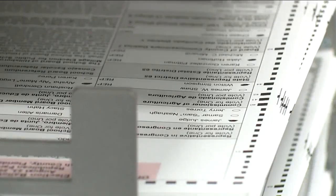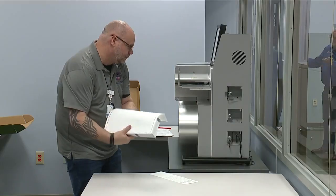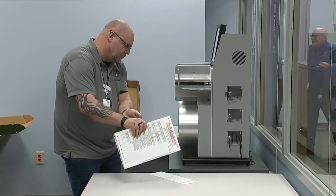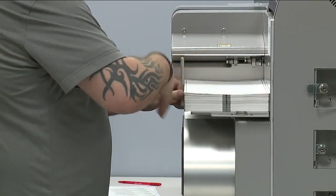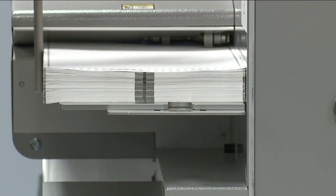It's at 0.26%, so we could very well be in a manual recount. After a machine recount, a manual recount will happen if the second set of unofficial results shows a candidate or issue lost by 0.25% or less of the votes cast.